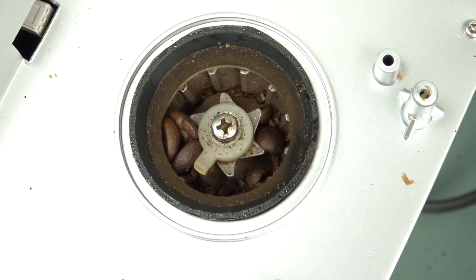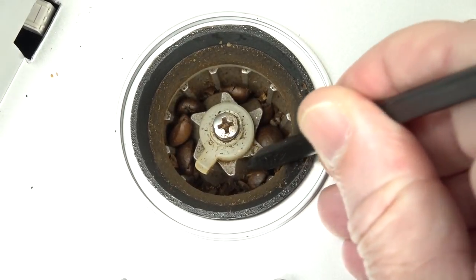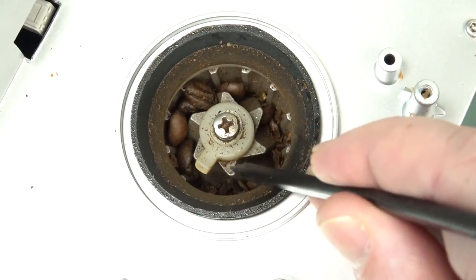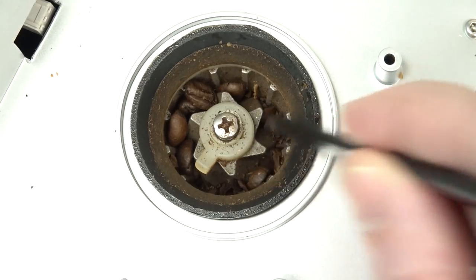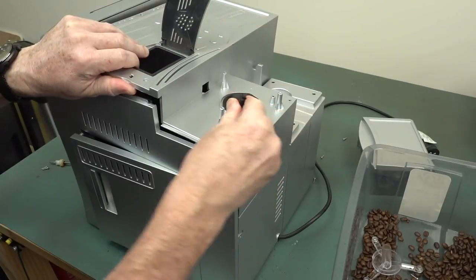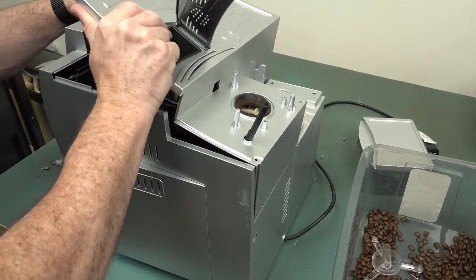It looks like that's our bean grinding mechanism. You can see angled walls down in there — looks pretty robust. I guess the beans fall down at an angle and grind against these outer things, then fall through the bottom. And this whole panel looks like it's going to come off, rotating a couple of notches — I think it sets the threshold of the grind or something.